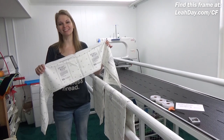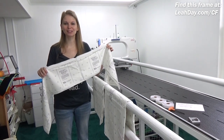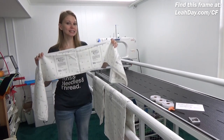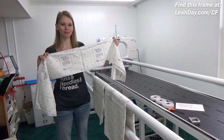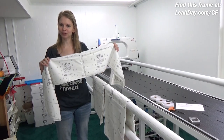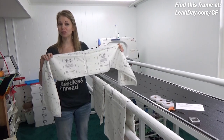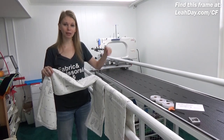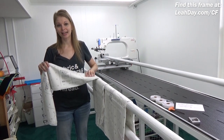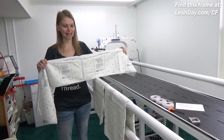Hello my quilting friends! My name is Leah Day and welcome to this Long Arm Quilting Basics video. Today I am attaching leader cloth to my continuum frame, and this is one of those things I get a lot of questions about. A lot of quilters are concerned about putting this on the right way so it spins around your rails in the proper direction and you load your quilts properly. So let's learn how to do this together.